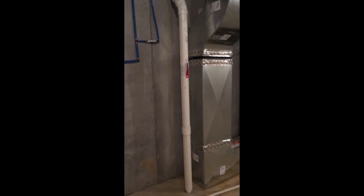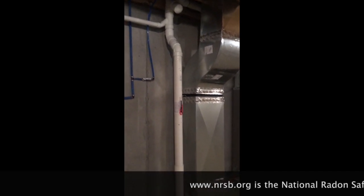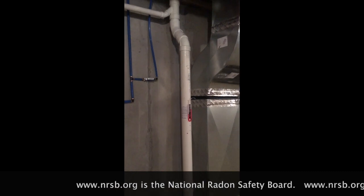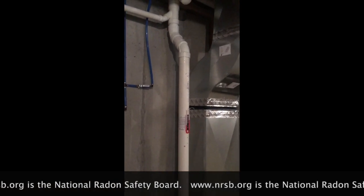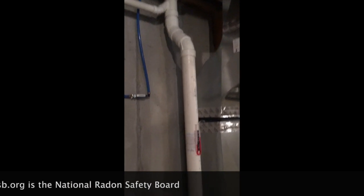My name is Scott. I'm a radon mitigator in Virginia. I make videos for radon mitigators and those looking to get in the business. And if you're a homeowner, check out www.nrsb.org — that's National Radon Safety Board. Plug in your zip code and get in touch with a certified radon professional in your area.